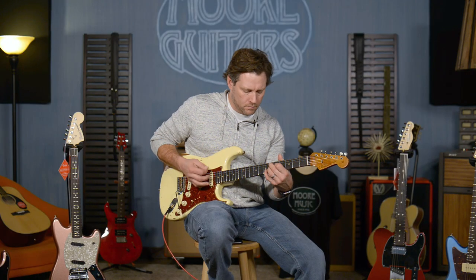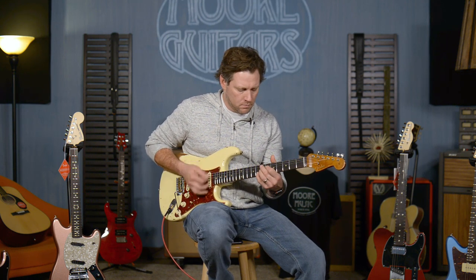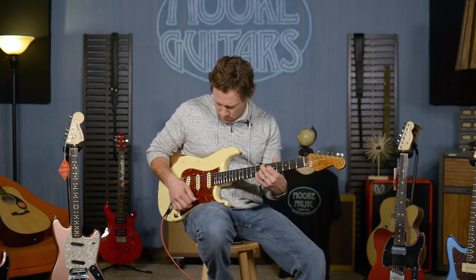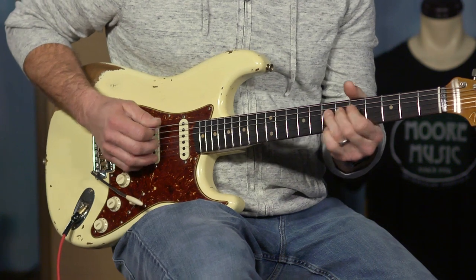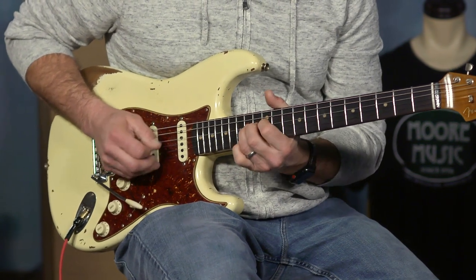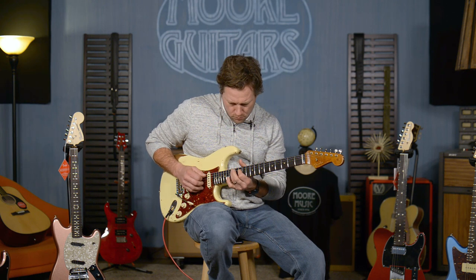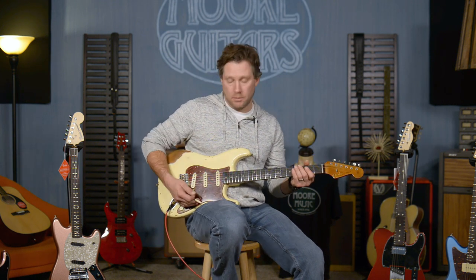Position four. Love that setting for that. That is position three, by the way. Position two...